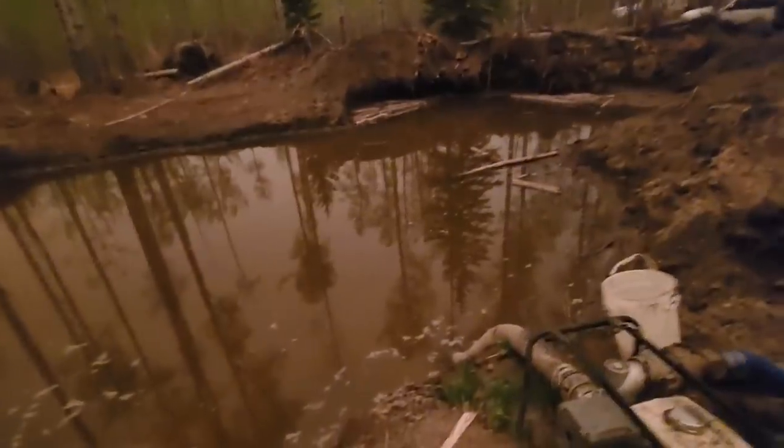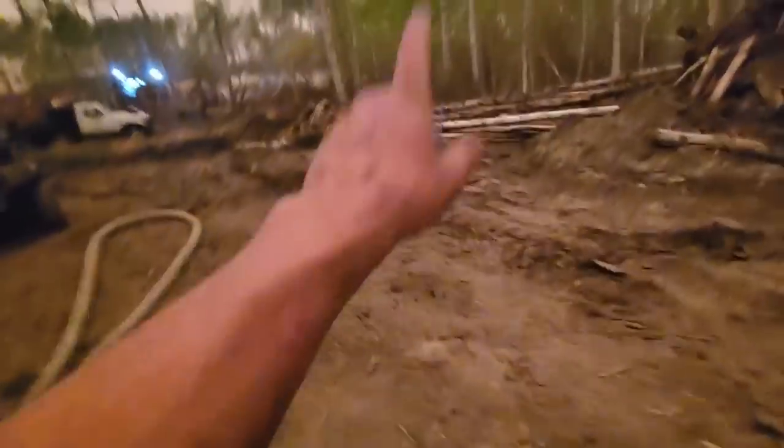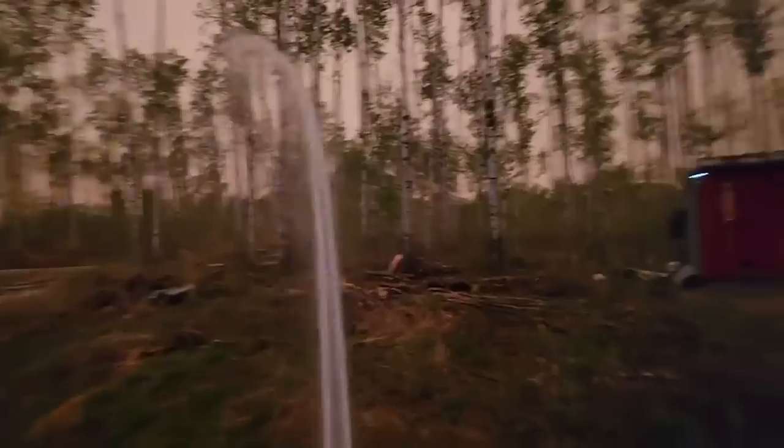We got the borrow pit here, which is about 20 feet deep, pumping water all the way up to the back side of the old shack there, with every piece of lay flat that Princess Auto sold. Thanks, P-Auto. And that 4-inch trash pump is hooked to this bastard.